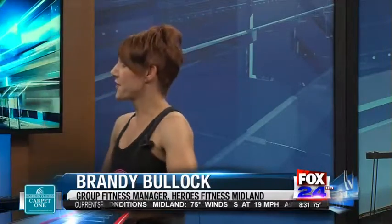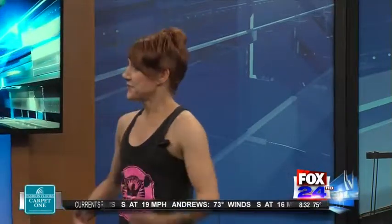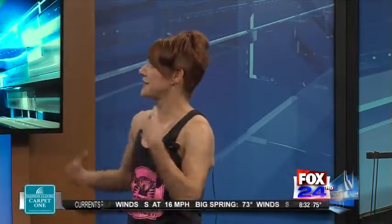Thank you for having me. What is CX Works? Well, CX Works is basically a core class, but it's more than just abs. We think when we work our core, we're just going to work our abs. But the X stands for the X across your body, so you're working shoulders, hips, abs, glutes, and the lower back and upper back. So total body almost — just about everything.